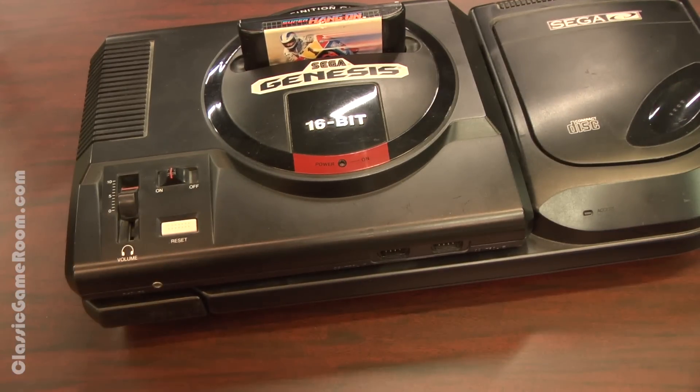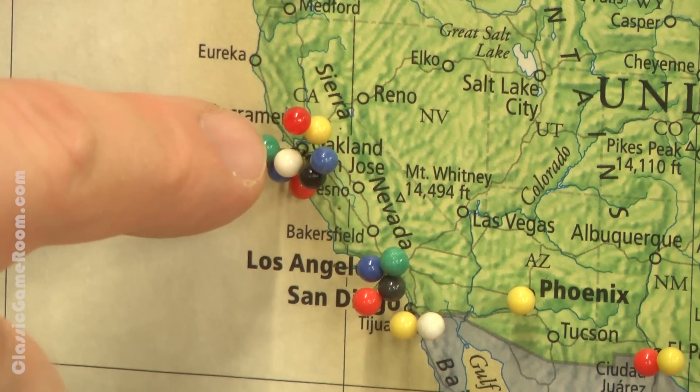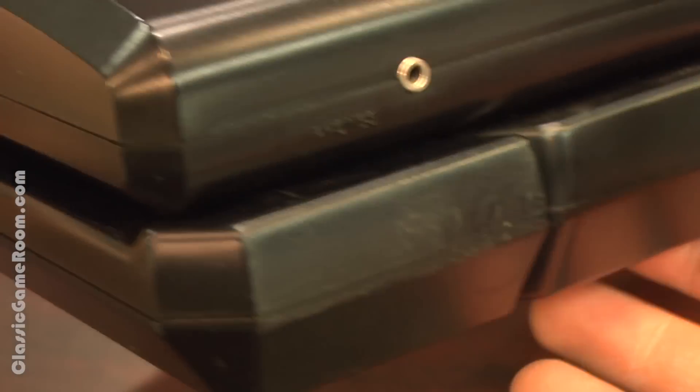I'd spend my money on another game, but I've still got a Classic Game Room shoutout and thank you to send to my man Frank from San Leandro, California, for sending this to the show. Thank you, Frank! My Sega Genesis and Sega CD are now complete.